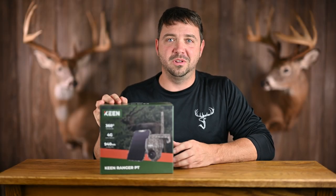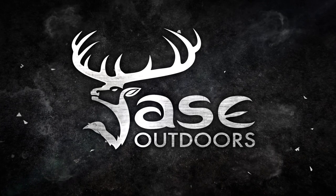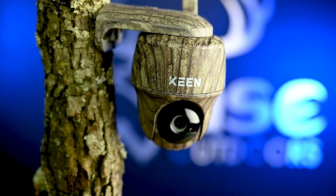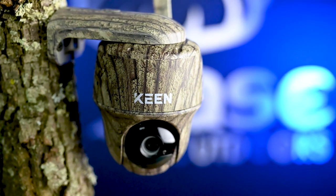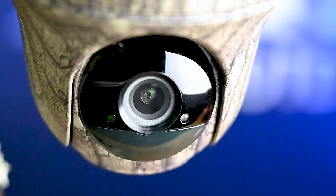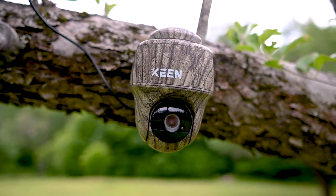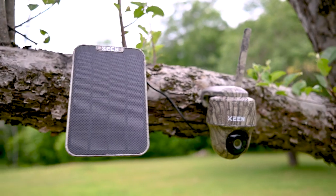Reolink has just released a new outdoor camera called the Keen Ranger PT. The Keen Ranger PT is a wireless camera using a 4G cellular network, usable anywhere there's cell reception. With the ability to get a live view, you can control where you look from your phone. The Pan Tilt feature allows a 360-degree view using the PTZ button. 0.5 second trigger speed, 2K resolution, no glow LEDs. And if you didn't notice, it's camo.